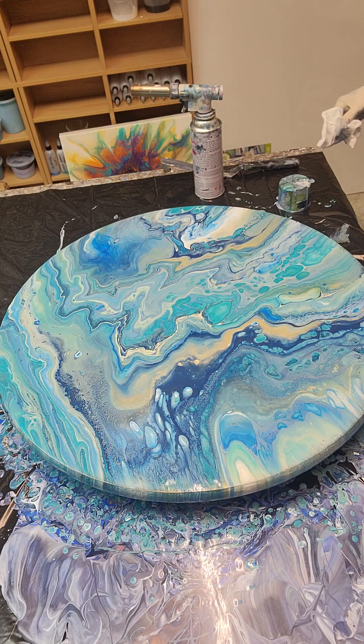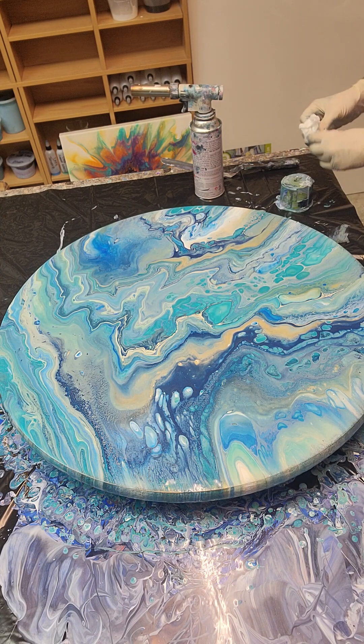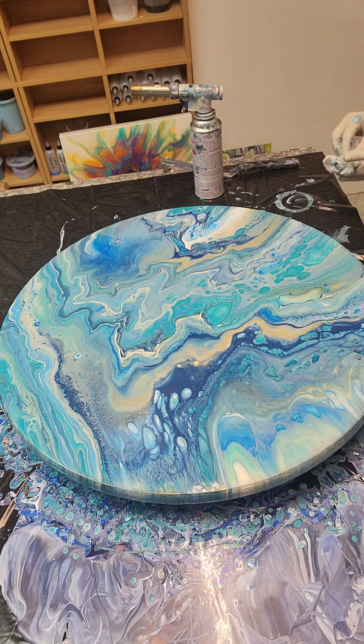Now I'm starting to get that dark brown. I tell myself, 'Self, don't do this because you know it's going to happen,' and then I don't listen to myself sometimes — and it happens.